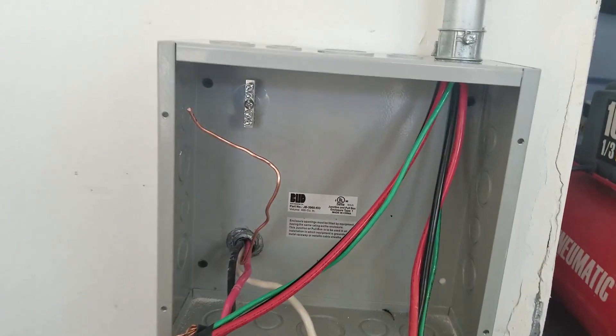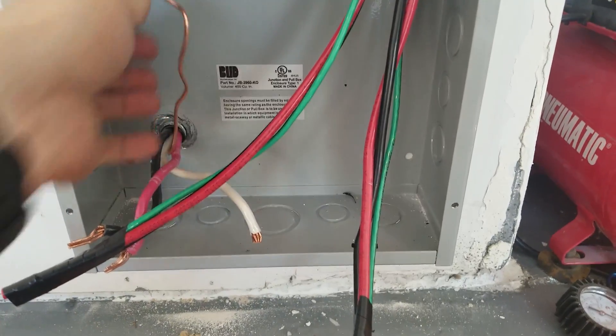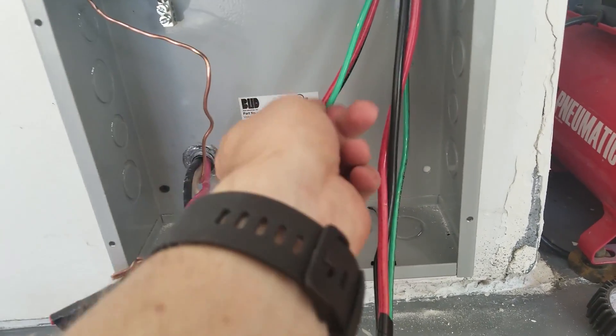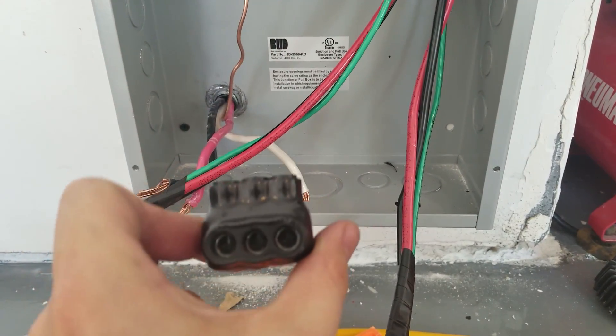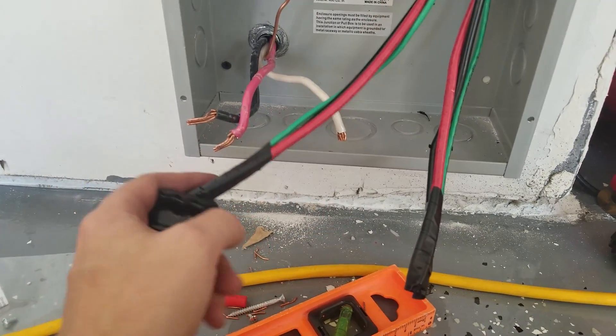Now that the wall connectors are connected, we're back in the junction box. First I'm going to ground the incoming wire, then ground the two green wires to it as well. I've got a Polaris connector here — it should make connecting all these wires just a little bit easier.